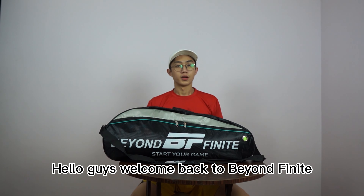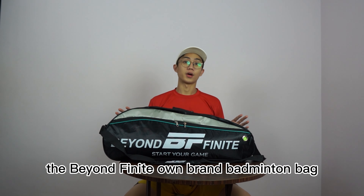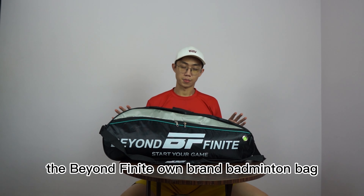Hello guys, welcome back to BeyondFightNight. Today, I'm gonna introduce you guys to the BeyondFightNight own brand Badminton bag.